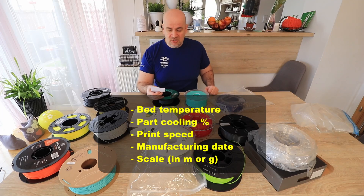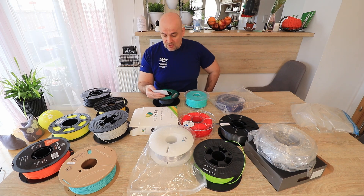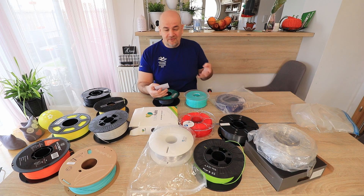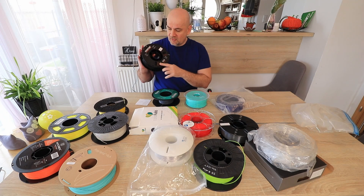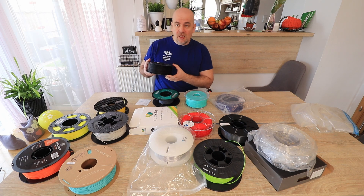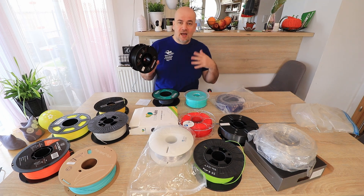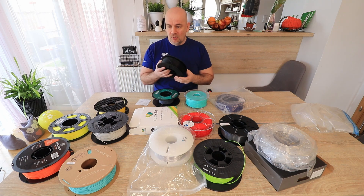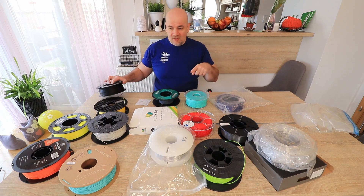Now let's see some optional additional information. Bed temperature or recommended bed temperature — though this may vary depending on the type of bed. Part cooling or print speed — this also varies from printer to printer. I believe it's very important and useful to see the manufacturing date, so we can check if a very brittle filament is too old. One last recommendation is a scale on the spool showing how much filament we have in grams or meters — not too accurate, but useful. If I can see approximately 300 grams on the spool and I need 100 grams, I'm good; if it's too close then I know I need a more accurate method.